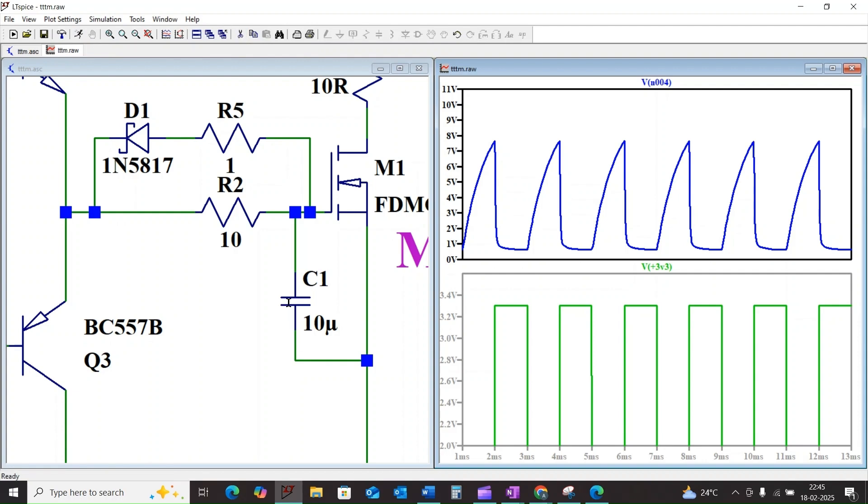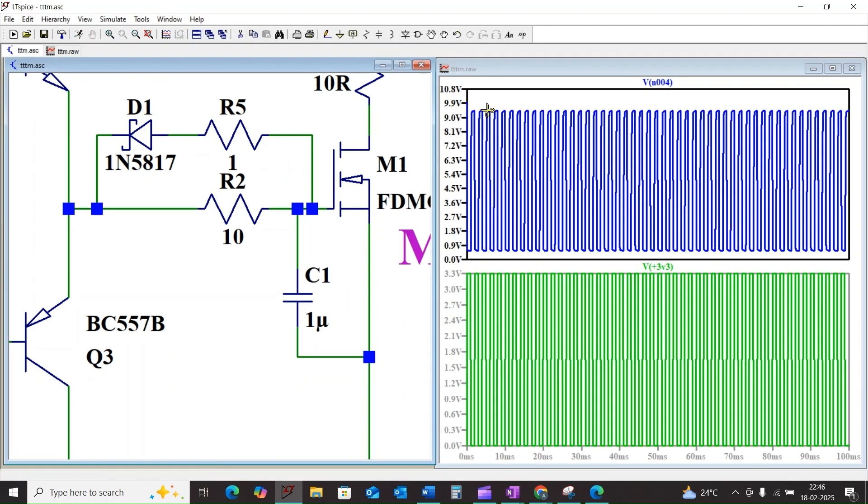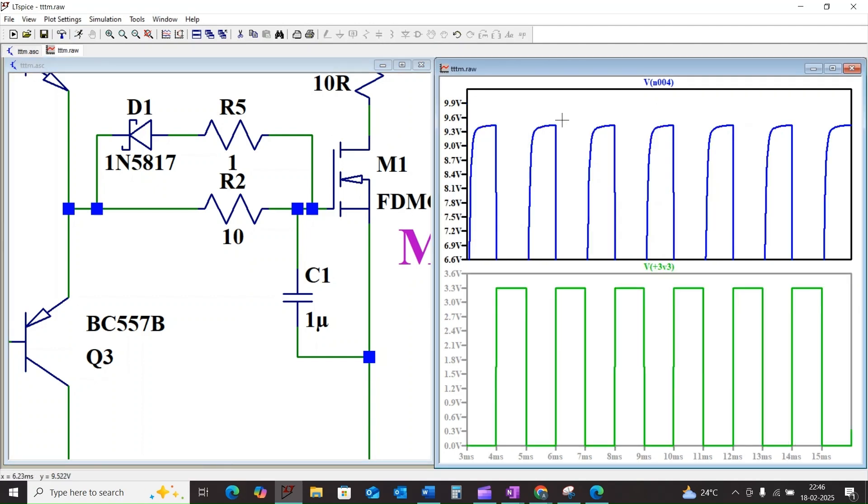For example, if I consider a lesser capacitance value it will take less time for the charging. And similarly for the resistor R2.